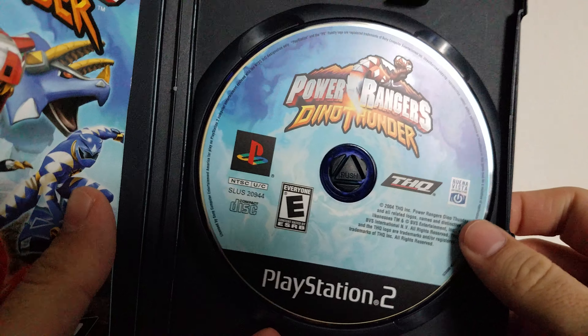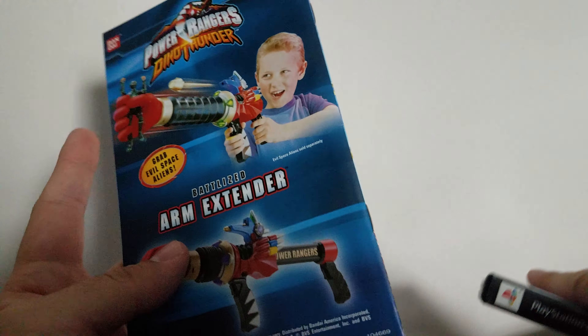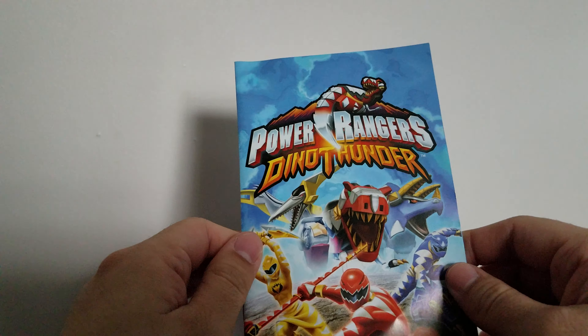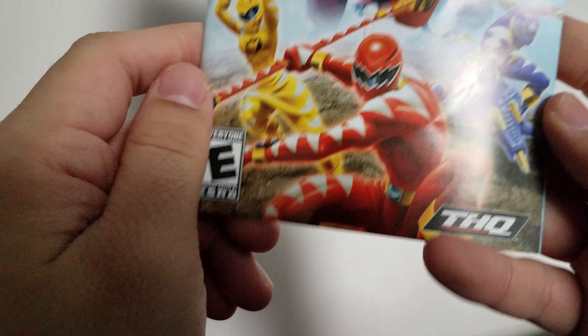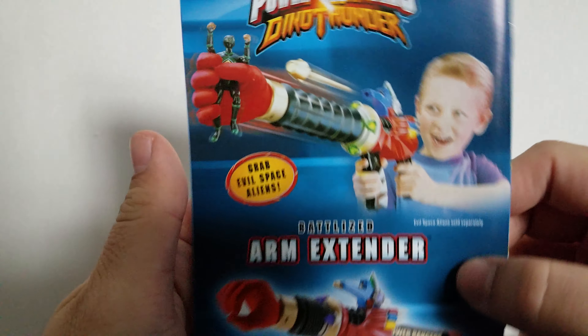There's not really too much to show. It has a standard disc, which looks kind of cool actually, and it also has the user's manual. I usually only try to do retro unboxings for video games that still have the user's manual. There are games I have that don't have them — I won't do it without the manual. I'll probably just get a different version of the same game. So here's the manual.